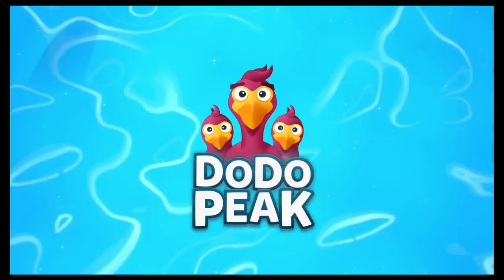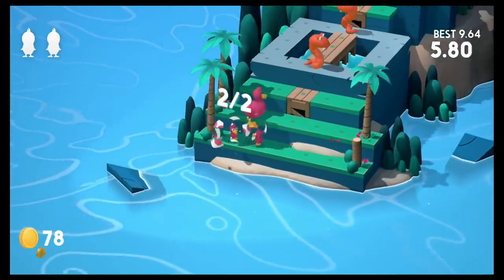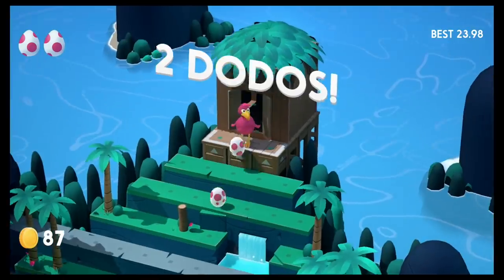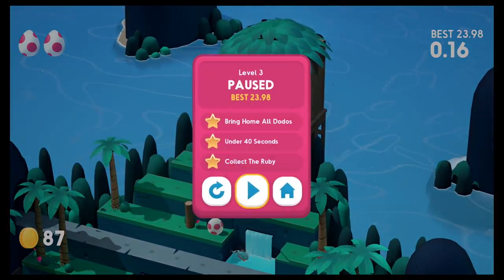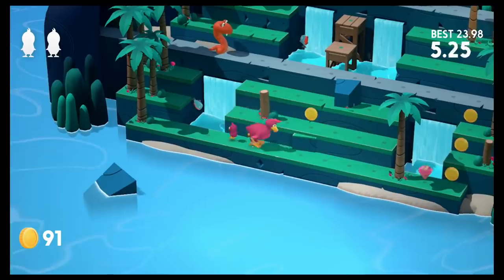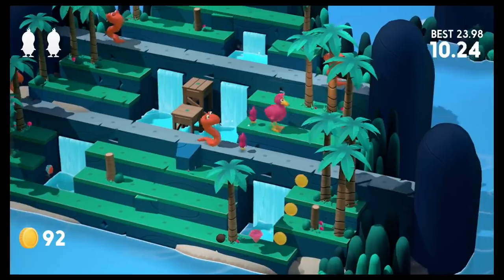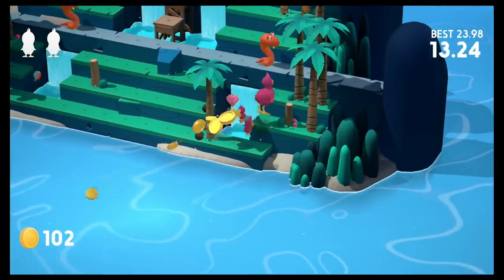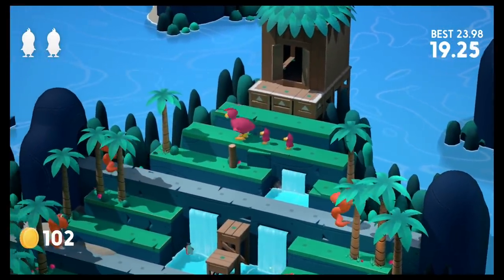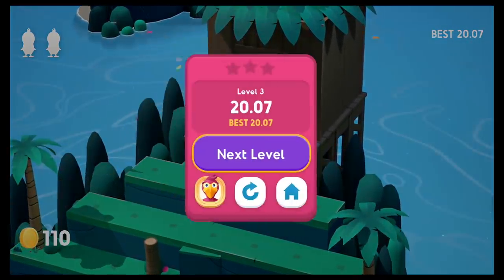Dodo Peak came out a couple months ago but it's another one of those games I haven't had a chance to talk about on video yet, so I'm showing it off here. It's a little puzzle game — reminds me kind of like Q*bert, but not really. I could have seen this maybe in the arcade back in the day. You just have to jump down from the levels, grab your eggs, go back home, but there are all these obstacles in your way. I like having puzzle games like this to play in between when I've just played something emotionally draining and I need to relax.